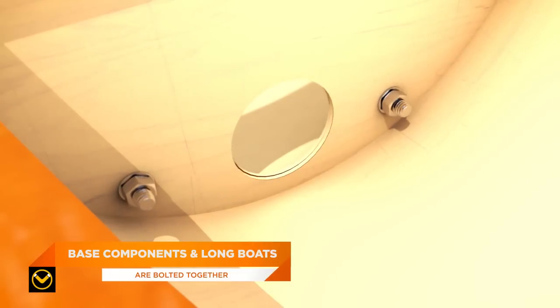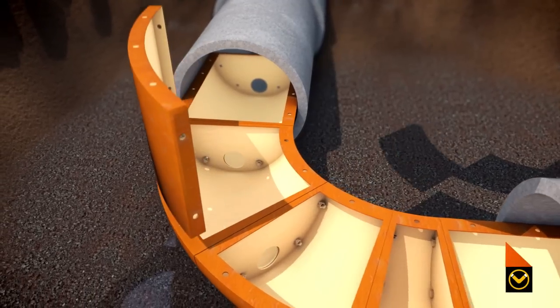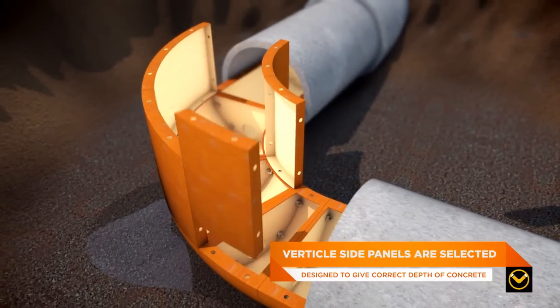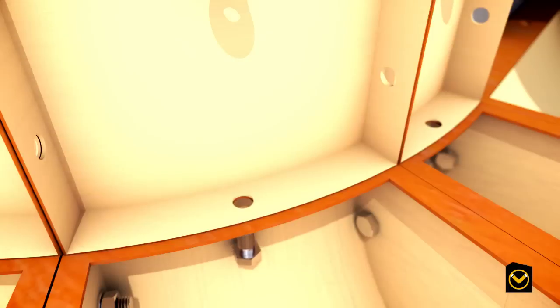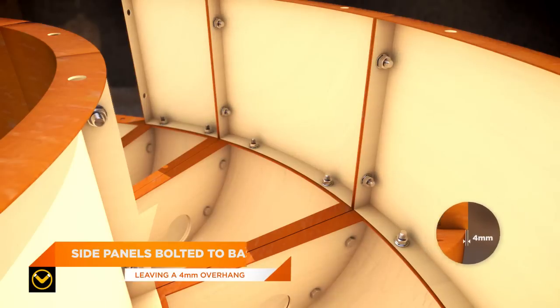Once the bottom channel section is complete, the corresponding vertical side panels can be selected and loosely bolted to the bottom channel. The vertical sections have been designed to give the correct depth of concrete. The side panels are bolted to the bottom components leaving a 4mm overhang.